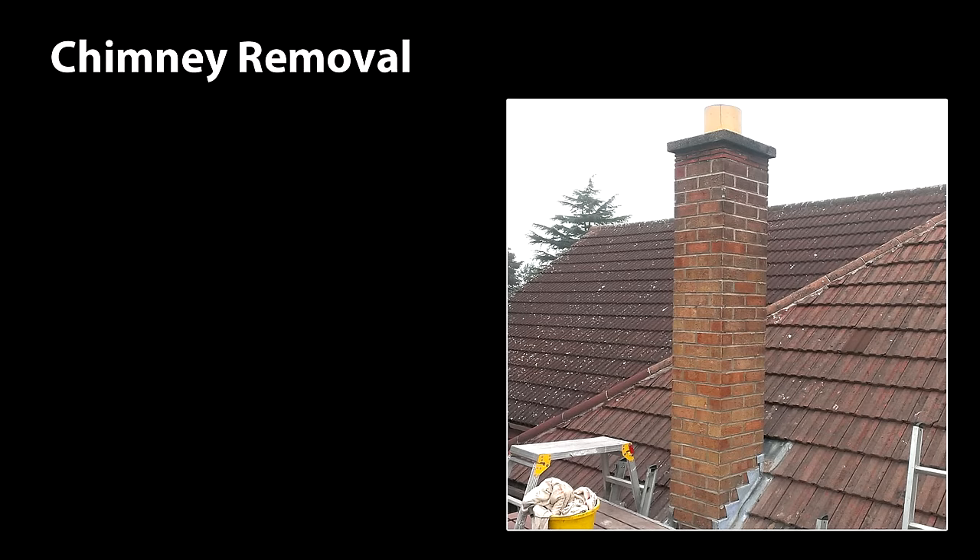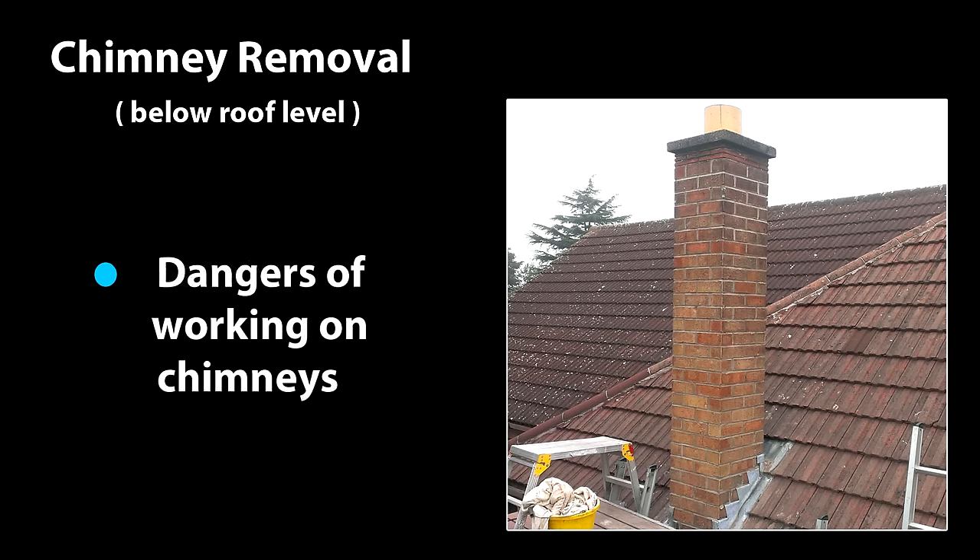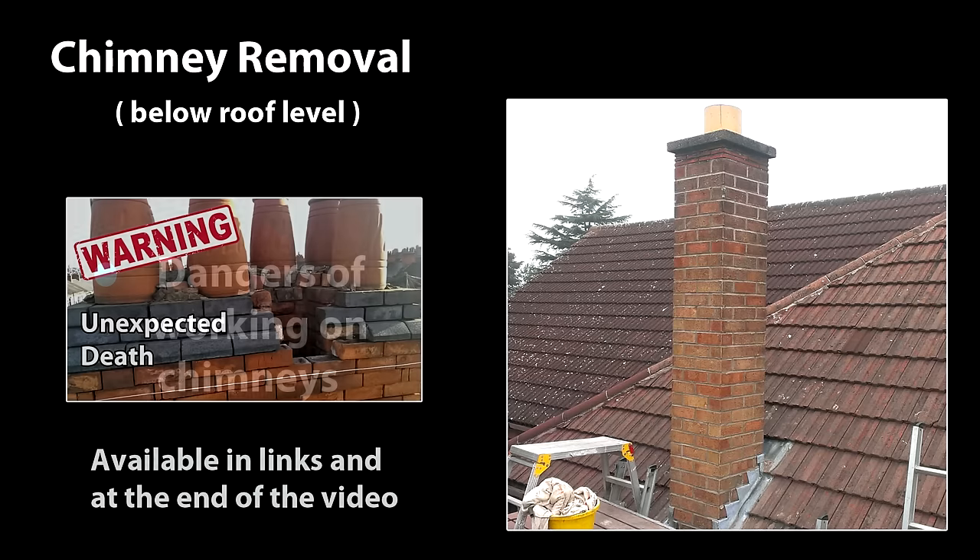Hello again. In this video we will be looking at how to remove an old chimney stack below roof level and some of the things you may want to consider when you do so. The very first place to start is safety, and while I can't give sensible advice on every possible scenario, I can point out some expected and unexpected hazards of working with old chimney stacks. I've made that video available separately and a link will be in the YouTube description bar and via the links at the end of the video. Please take time to give it a look.